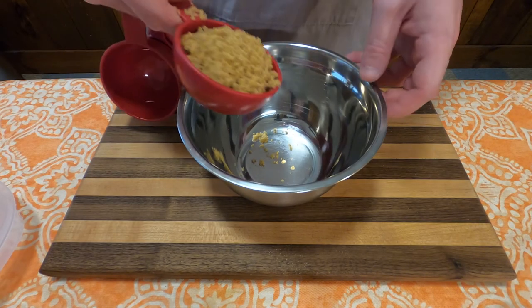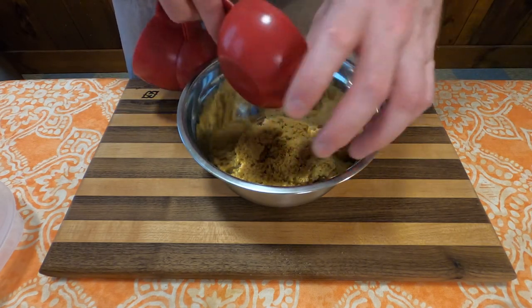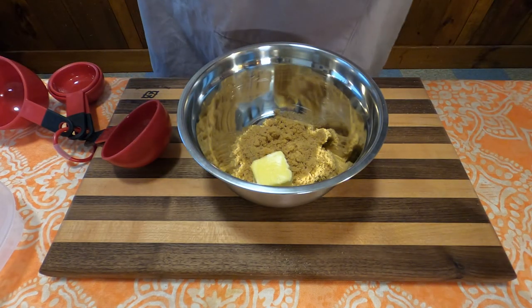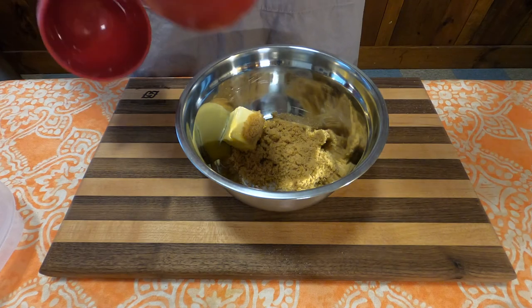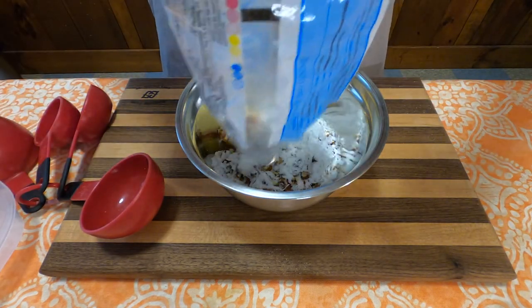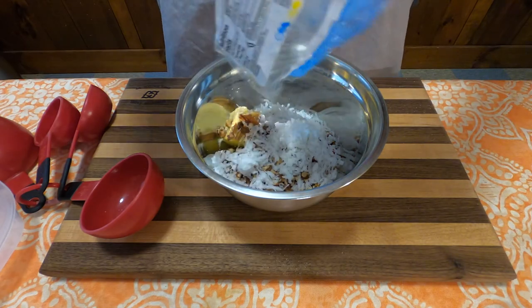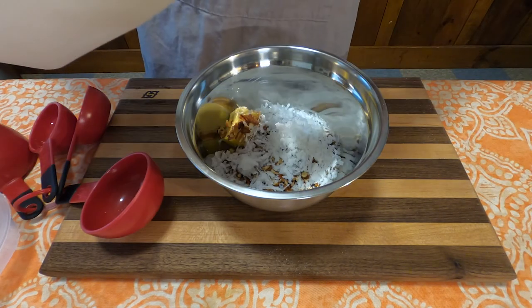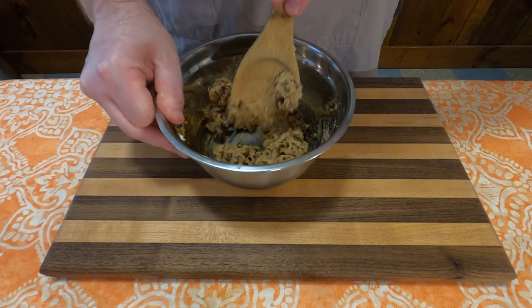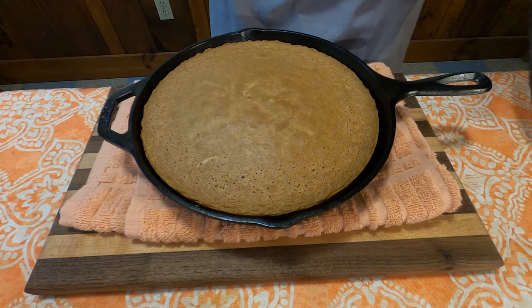For the topping, into a bowl add one-half cup of brown sugar, two tablespoons of soft butter, one-half cup of chopped nut meats — in this case pecans — one cup of shredded coconut (I had just under a cup so I went with it), and two tablespoons of milk. Mix that until combined.